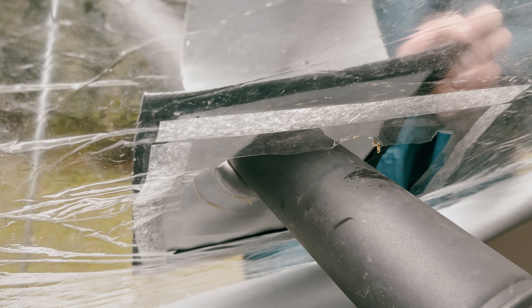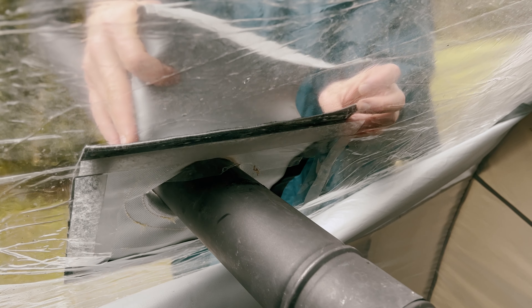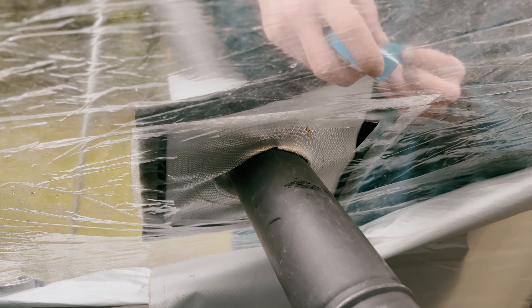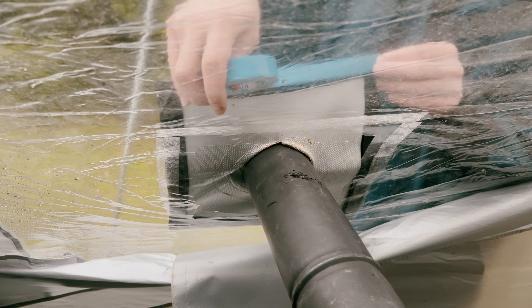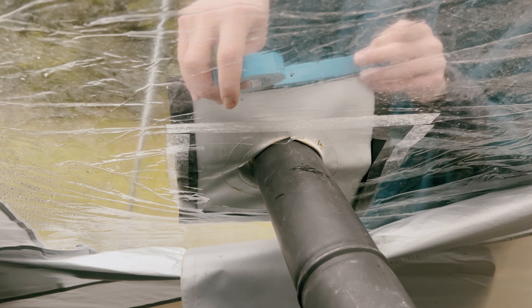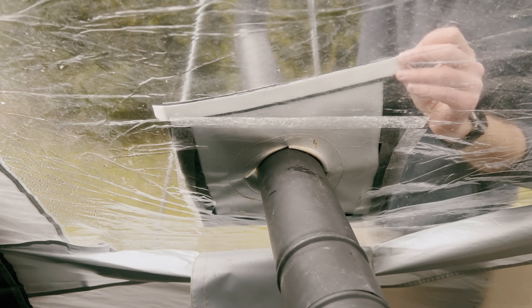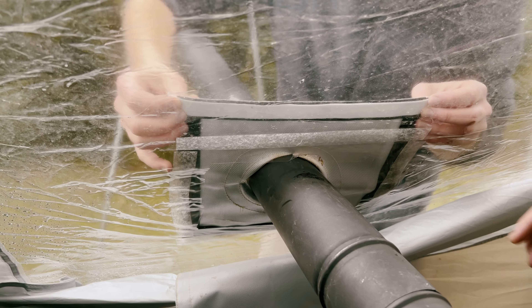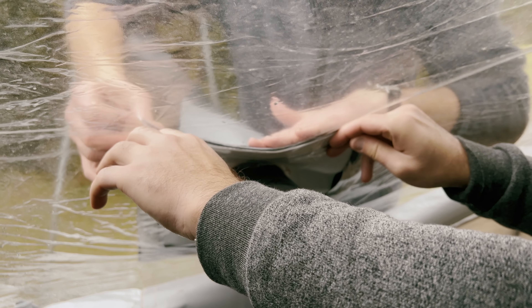I want to address an issue we encountered with the adhesive of the stove jack we installed in the previous video. Due to poor adhesive quality, the fire-resistant fabric around the stove jack came loose with the heat. It's essential to be prepared for such situations when camping. This situation can happen and it's crucial to be equipped with the right tools to handle them. Now you know the importance of quality adhesive and having the right tools at your disposal.